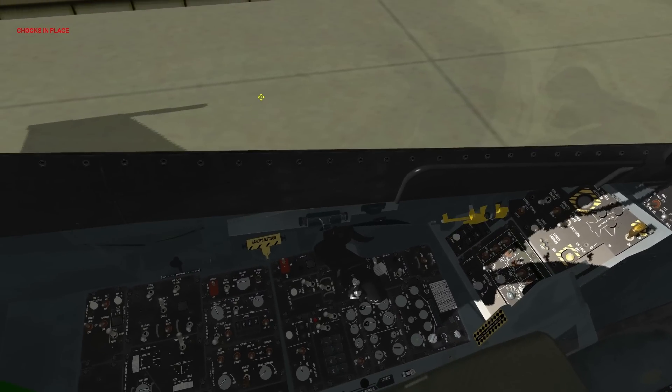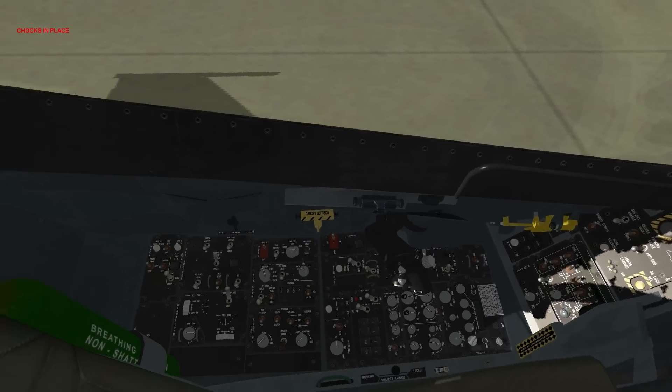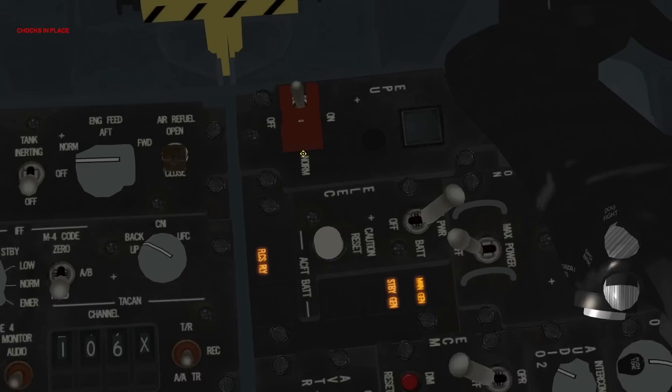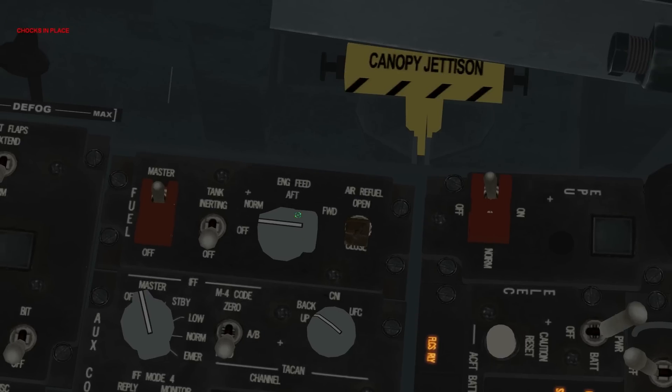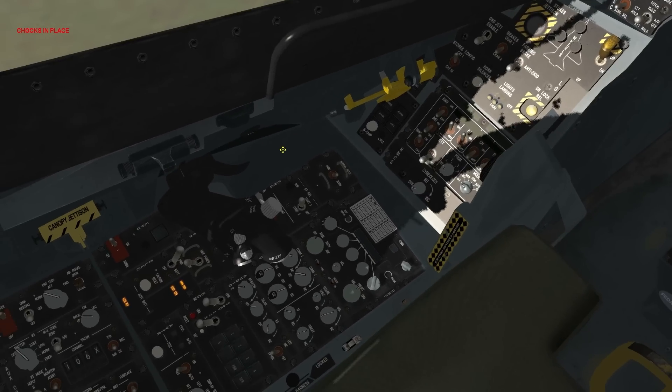In order to start this jet up, we're going to need electrical power and fuel actually flowing to the engine. Electrical power is on this panel here where it says ELEC — it's on the left side of the cockpit. Click this switch and demand power, which is in the up position — that will start the battery. Then click the engine feed knob from off to norm. Fuel is now flowing into the engine.